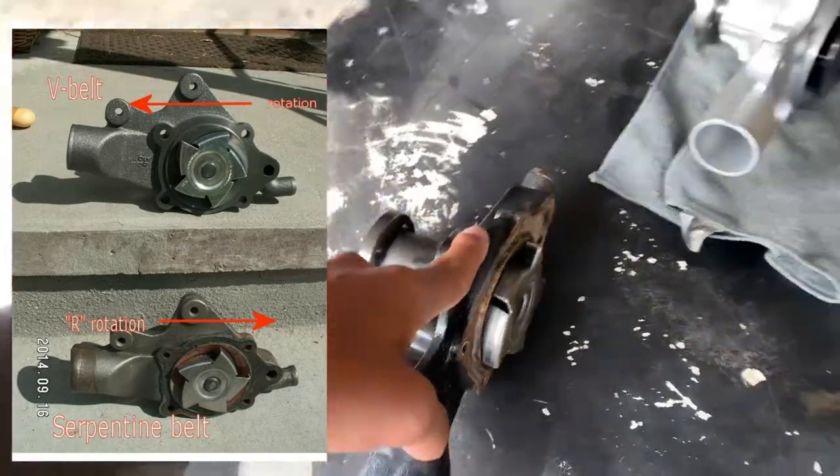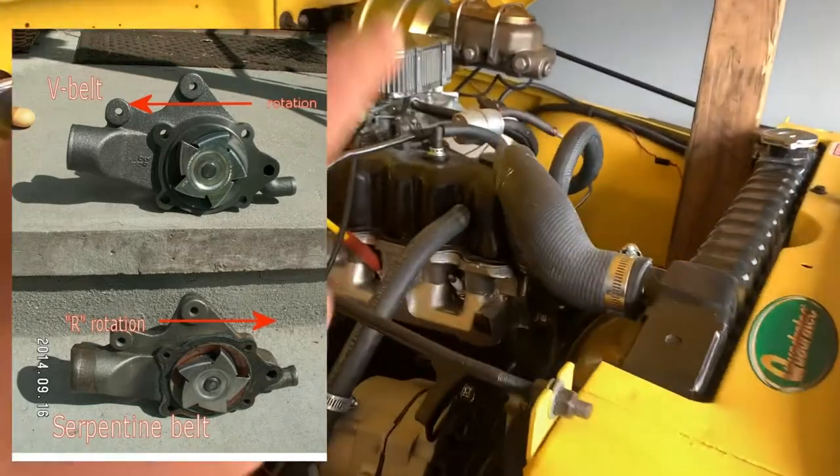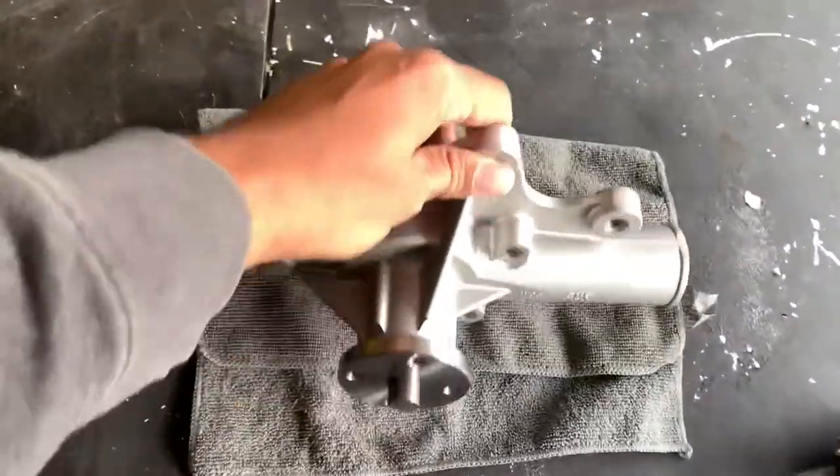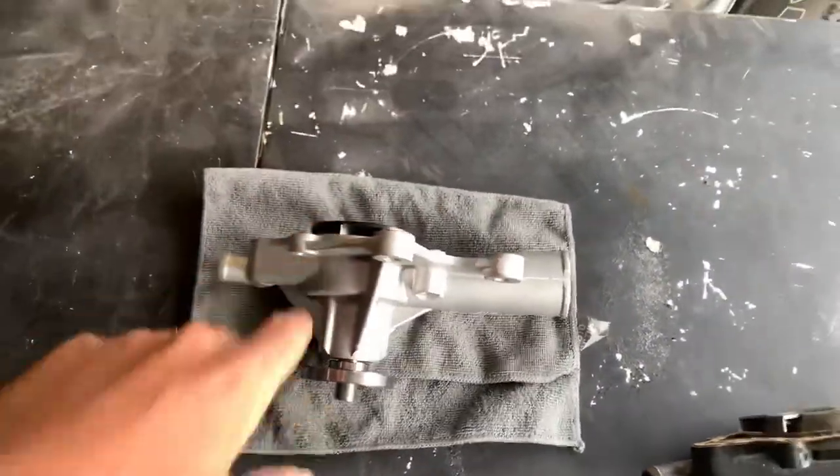What was happening was we had the wrong water pump on it — it was actually for a serpentine setup, not a V-belt setup. So it was spinning the wrong way, and because it was spinning the wrong way, the Jeep was overheating. I went ahead and ordered this Flow Cooler water pump for two reasons: one, we live in Texas and it gets really hot here; two, when you're crawling at lower speeds you don't get much airflow through the radiator, so I want the Jeep to run cool on the trails. That's why I went with the Flow Cooler versus just a standard OE replacement. Let's get this water pump on there.